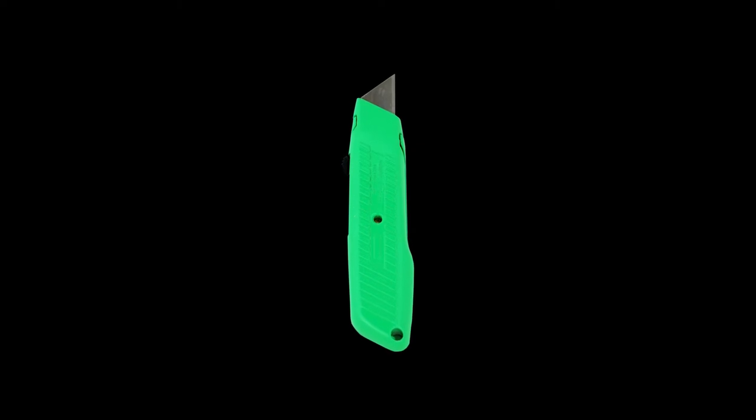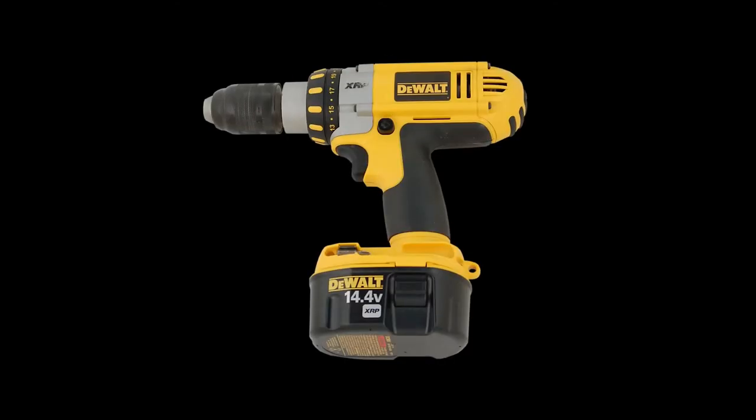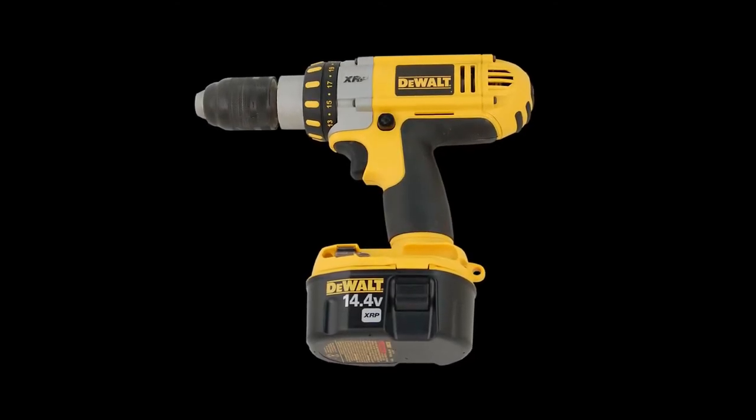Uncrating your range. The tools required for uncrating your range will be a box knife, a 10mm socket driver or wrench, and a power drill or screwdriver with a T20 Torx bit.